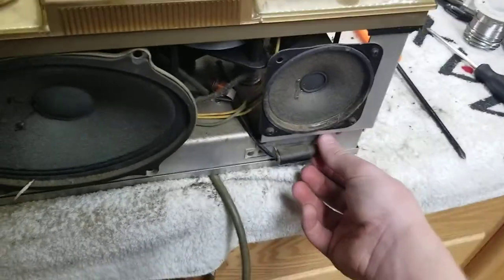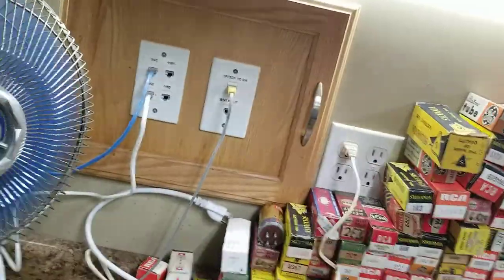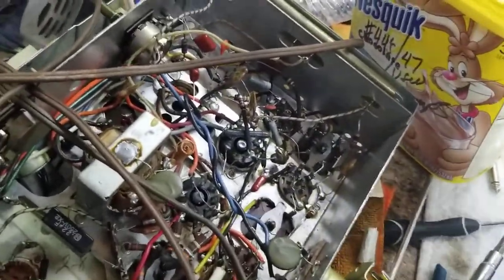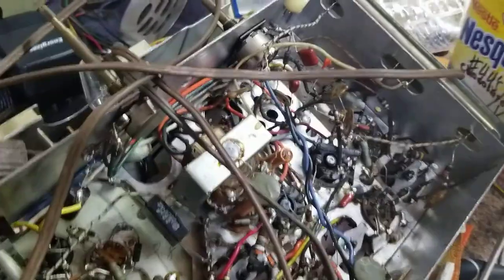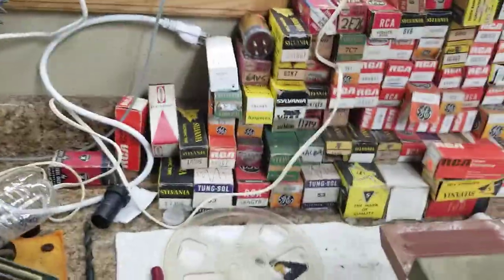This looks like a pretty high-end set. It's a 47 — that'll get replaced real quick. We got a whole bunch of those.